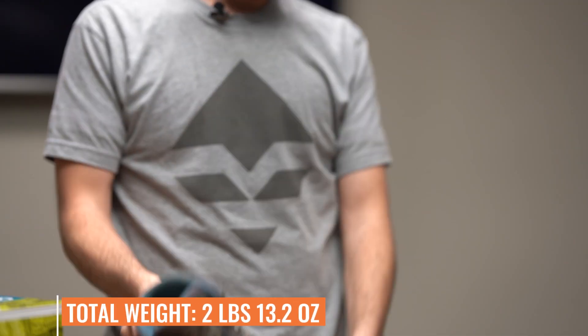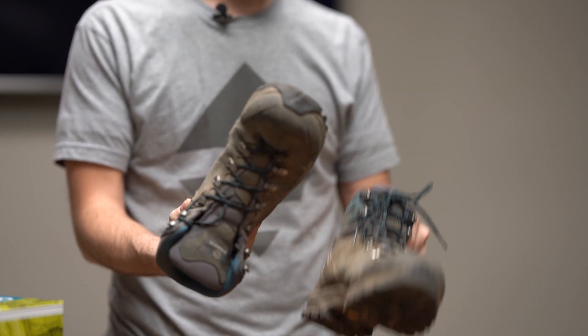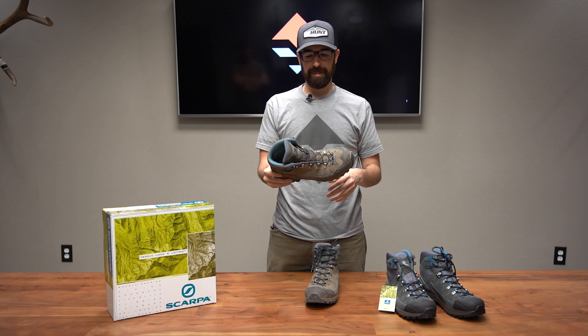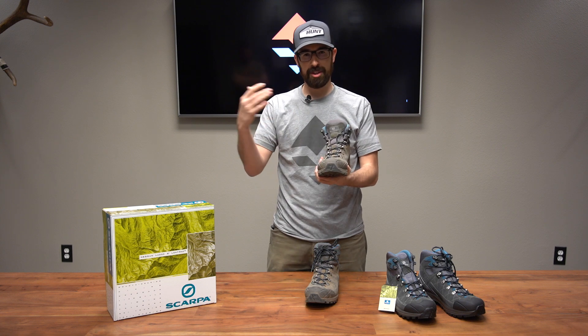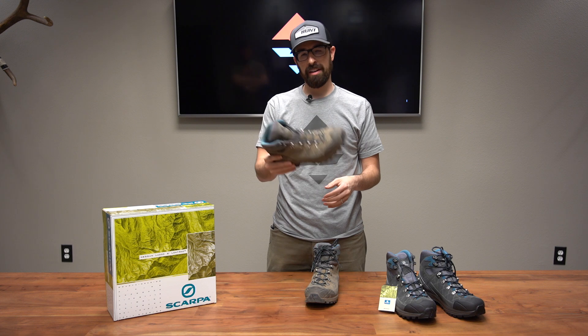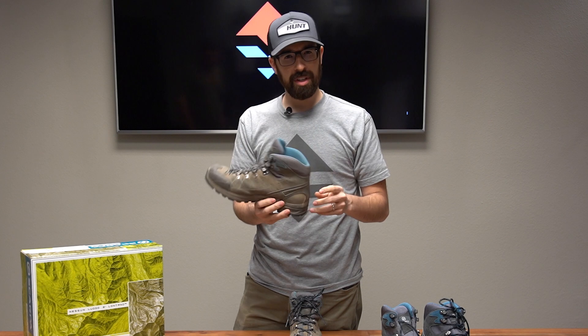For the weight on these boots for a pair, it's two pounds, 13.2 ounces — really not bad, a pretty lightweight boot. They do breathe well, which is why I really like them for early season. A lot of time in the desert down here in Vegas and Nevada hunts, Arizona hunts — it's done really well for me.